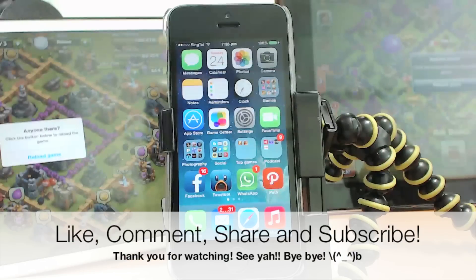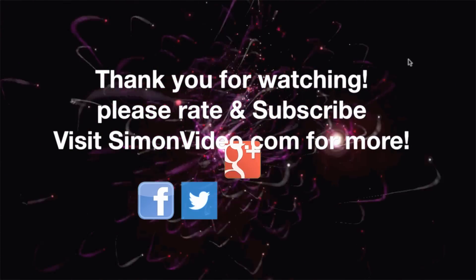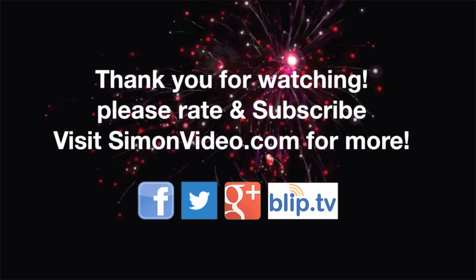Basically that's it for this video. Thank you very much for watching Simon's Video, have a nice day. To support this channel please visit simonvideo.com for more podcasts and application reviews. Thank you very much.